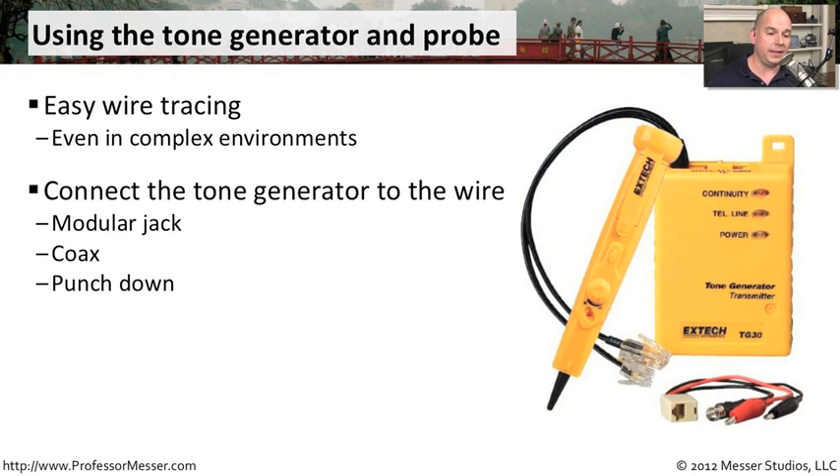To do this, we first have to connect the toner. We'll turn it on with the switch on the side and tell it to start sending a signal. Sometimes you can choose a single tone or an alternating series of tones. You connect it to an existing RJ45 or RJ11 connection — it might even have a breakout to plug into coax or alligator clips, letting you connect to an existing punchdown block or through the insulation of a copper wire. At that point, it's sending the signal out over that particular connection.